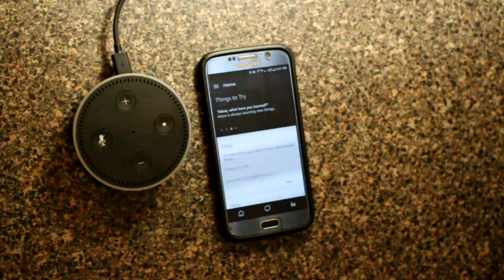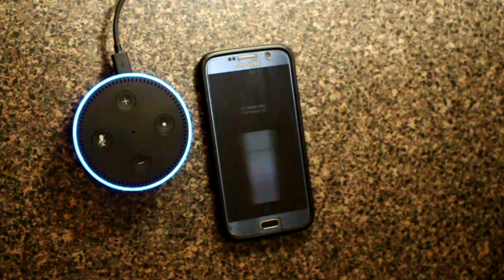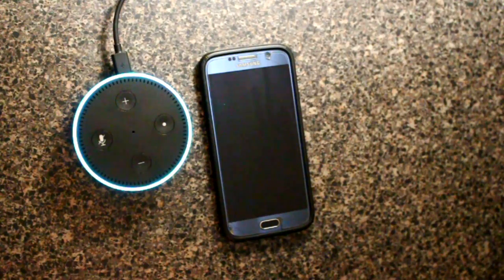Here's a simple command to get started. Alexa, discover devices. Starting discovery — this can take up to 20 seconds. If you have Philips Hue, press the button on your bridge. I have three Philips Hue bulbs, and I pushed the button on my bridge. Discovery is complete — I found one smart home device. If your Philips bulbs were not discovered, press the button on the bridge and rerun discovery.